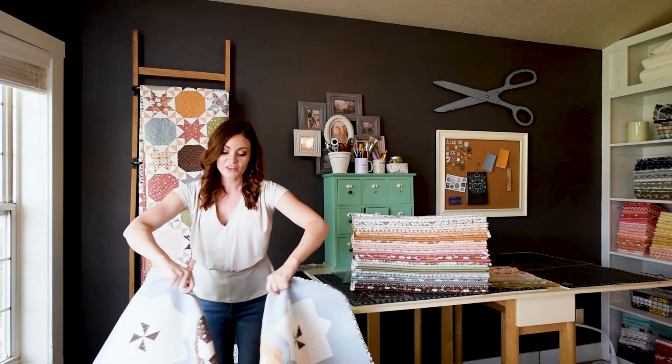So that's it. This collection will be shipping in October for Moda Fabrics. Once again it's called Folktale by Lella Boutique. Thank you.